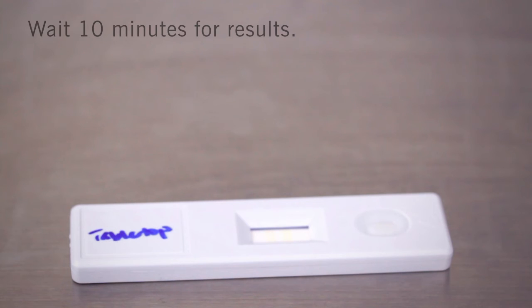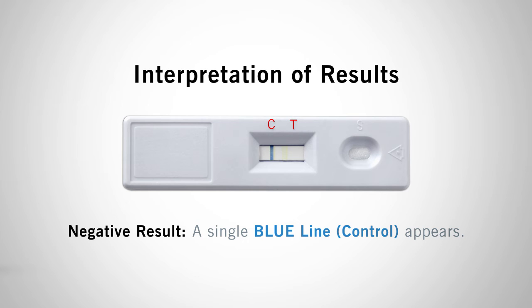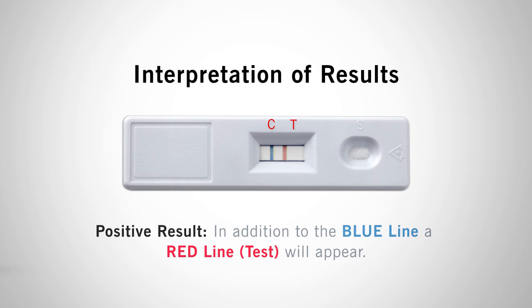Allerflow Gluten detects down to 5 micrograms of gluten within 10 minutes. Disregard any color change after 10 minutes. A negative result is indicated by a single blue line at C for control, meaning the sample contains less than 5 micrograms of gluten and the surface is safe for production. For a positive result, in addition to the blue control line, a red line will also appear at T for test, meaning gluten residue exceeds 5 micrograms and the area should be recleaned and retested until a passing result is achieved.